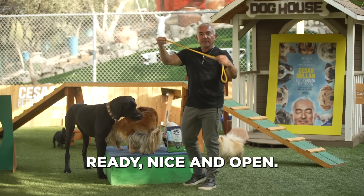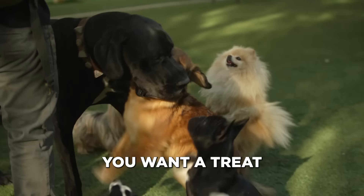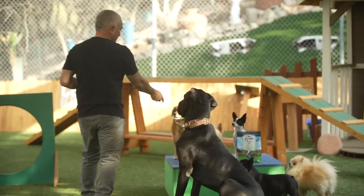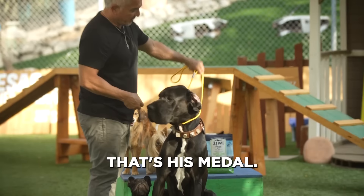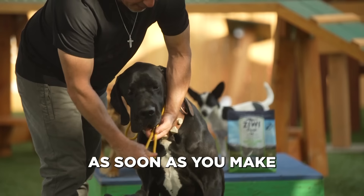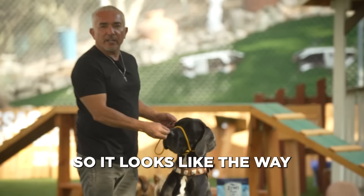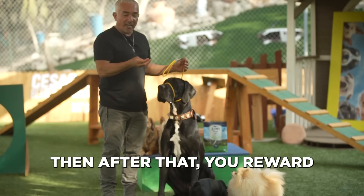Your leash has to be ready, nice and open. This is what I was saying about the energy — you have to stay calm. The food makes the excitement enough; you don't need to be excited or saying 'you want a treat,' because they're just going to start bouncing, barking, running, and it's going to be hard to put the leash on. So you have your food, you present it, he goes through it — that's his gold medal. Then this has a special ring, and once you make a little loop, you put it right through his nose. It looks like the way the halters are for horses. Then after that you reward and invite your dog to walk with you.